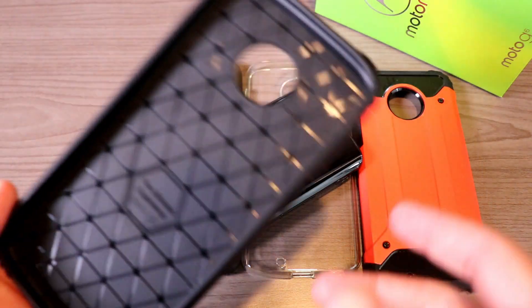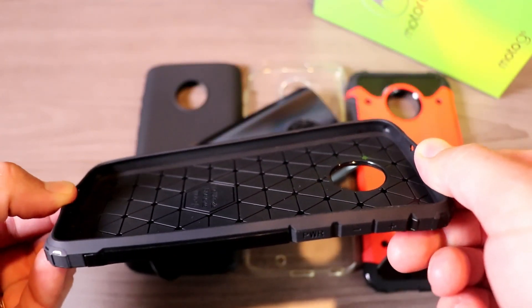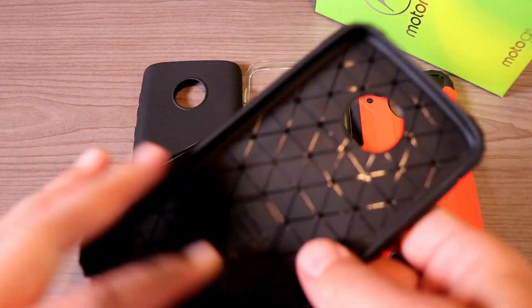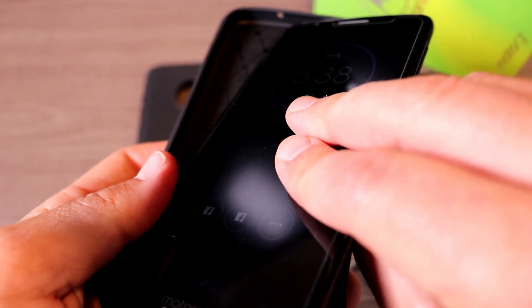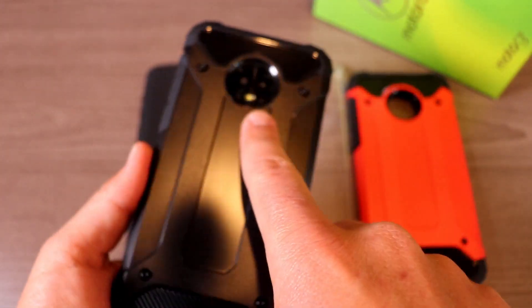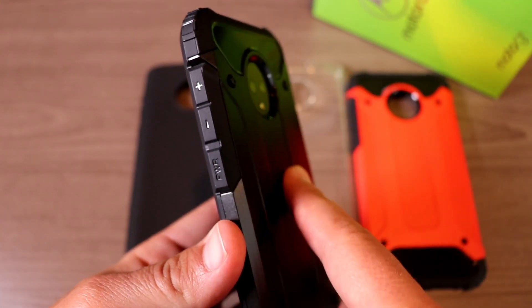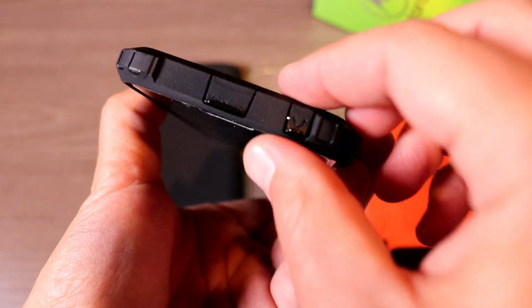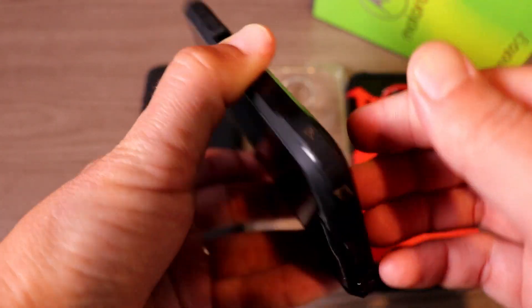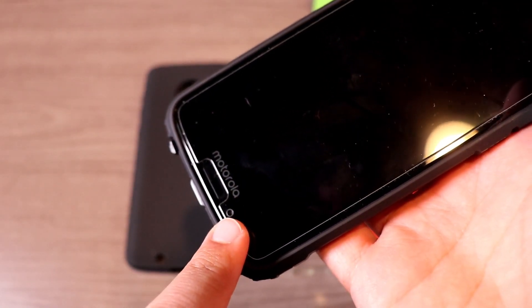Let's go ahead and snap them on to the Moto G6 and see how they fit. Inside we have TPU, and then on the outside we have a harder polycarbonate to give it added protection. You can see the camera hump is very well protected with this case, and we have ports here for our headphone jack, our Type-C cable, and on the top we have an opening for the microphone.